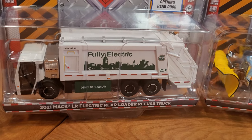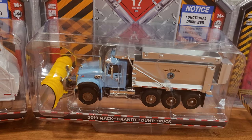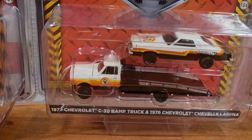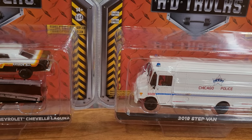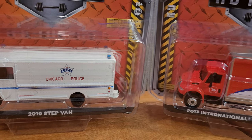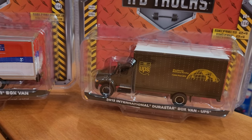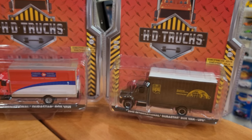SD Truck Series 17 — I managed to get the full three vehicles in this collection, which includes a 2021 Mack LR electric rear-loading refuse truck as well as a 2019 Mack Granite dump truck. Moving on into HD Trucks Series 23: the '72 Chevrolet C30 ramp truck with a 1976 Chevrolet Chevelle Laguna stock car in matching livery, a 2019 Stepvan Chicago Police, a 2013 International Juristar box van with Canada Post on the side, and from Series 24 a 2013 International Juristar UPS van.